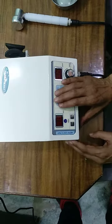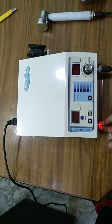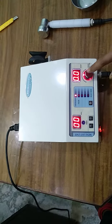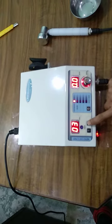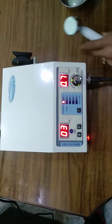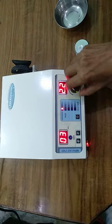This is a perfectly working unit. Switch on. If the light indicator is indicating, it means the fuse is working properly. Now press this button to set the time. Press again. You can increase or decrease the power. It means it is working perfectly.